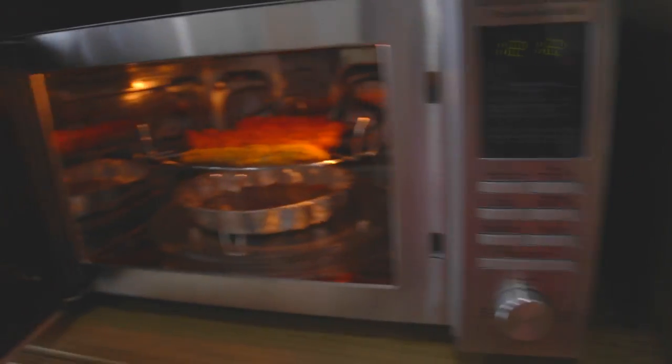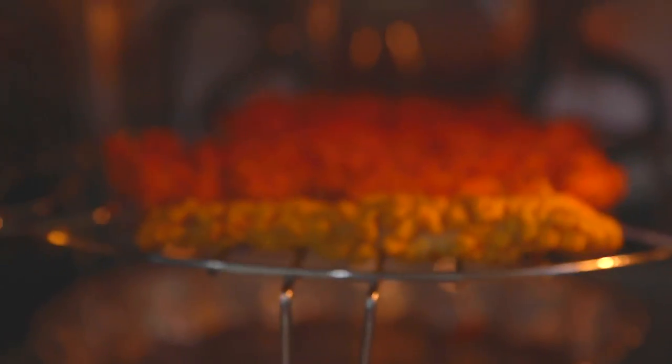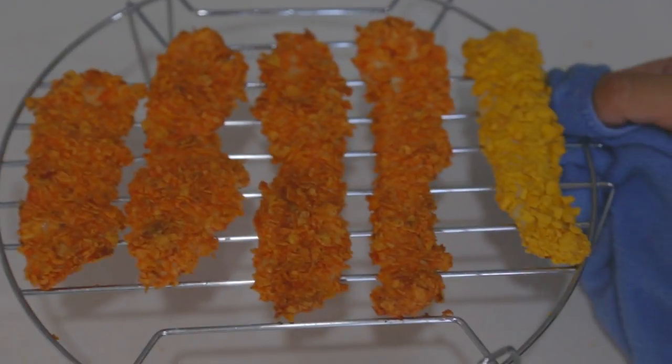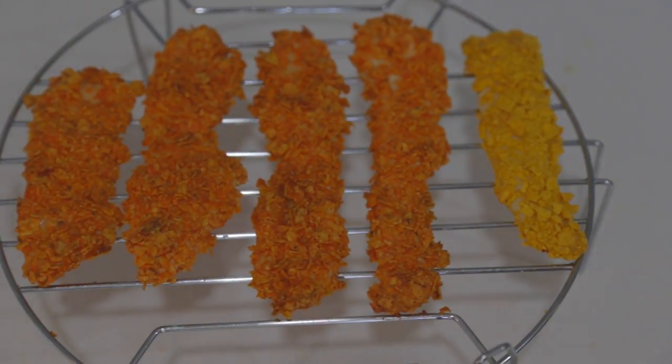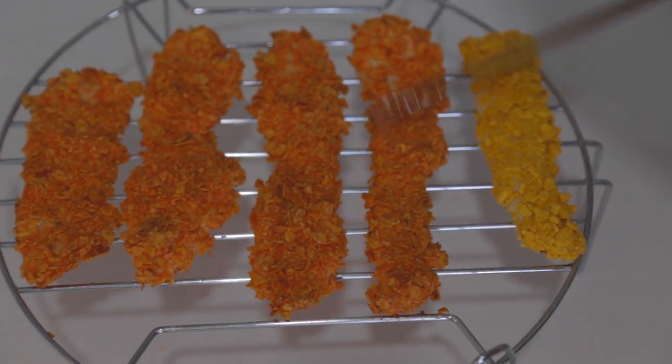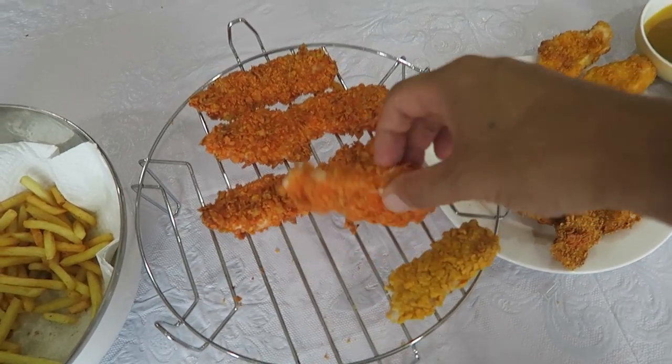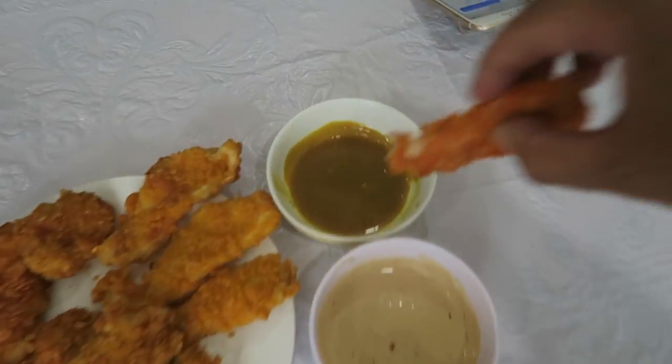Time to check our convection oven chicken strips. Whoa, look at those! Those look pretty great and they feel crispy. I think these turned out pretty good. Feels crispy — honey mustard. Oh wow. Microwave convection oven does it again. Crispy outside, juicy tender strip inside. Wow.